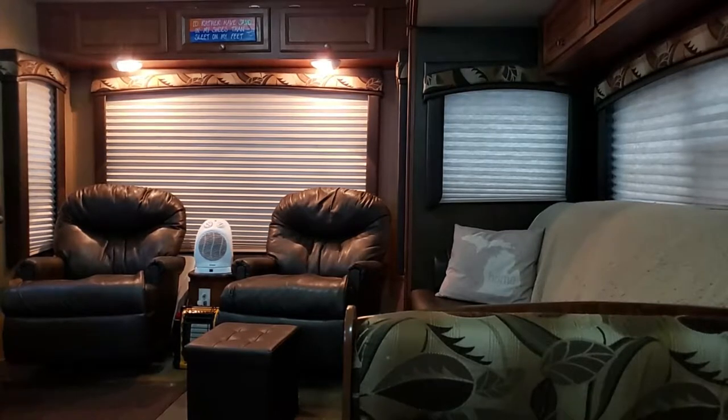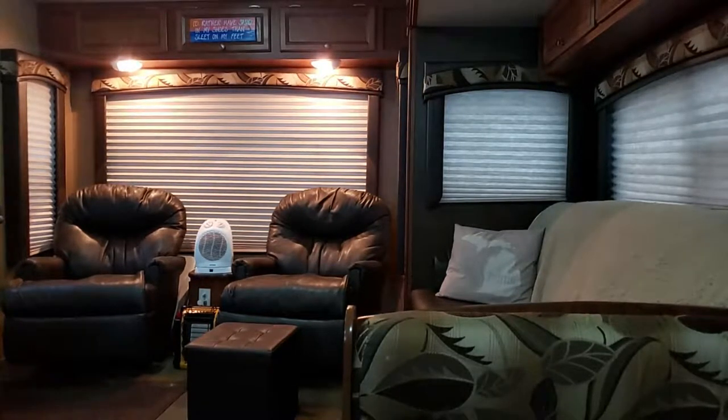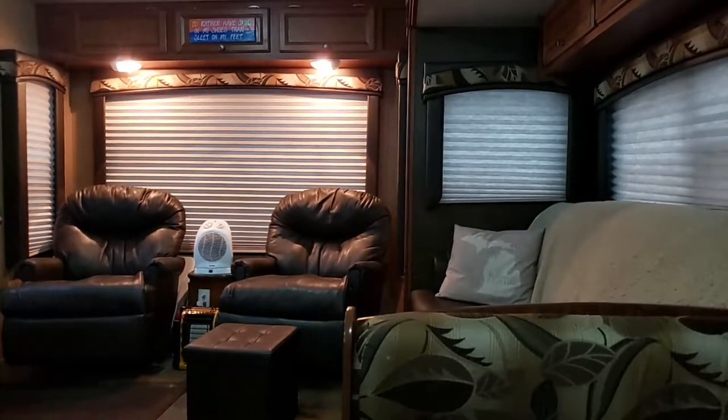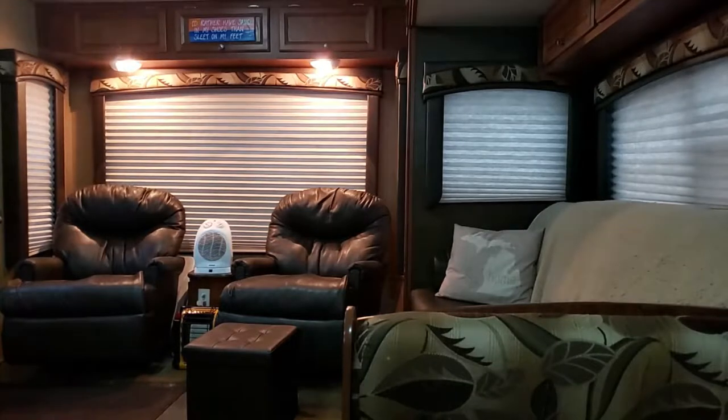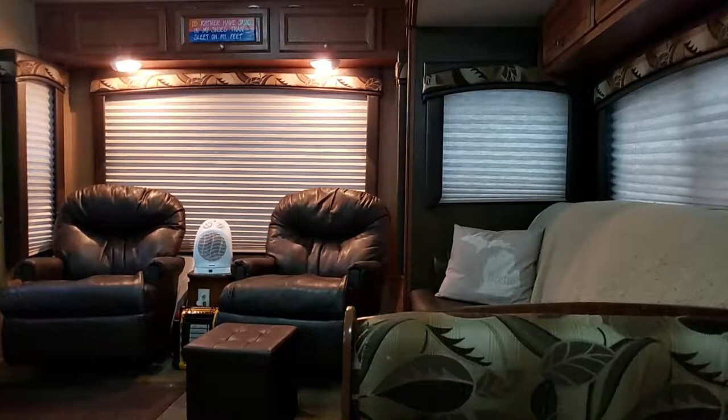Hi, welcome to RV Reviews, Upgrades, and Repairs. Today, I believe it's going to be the fifth episode, and I'm doing a two-part series tour of our RV, which is a 2013 Jayco J-Flight. When I complete the tour part, I'm going to show you how I configure it for travel, since I've been in the middle of getting things ready all afternoon for our trip that we're leaving on about December 26th.